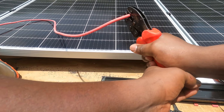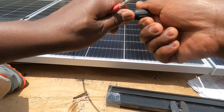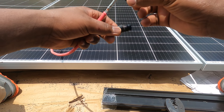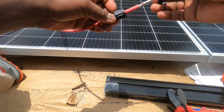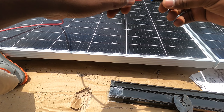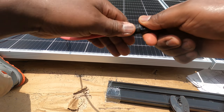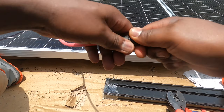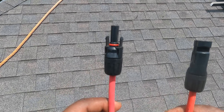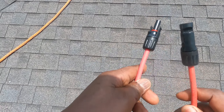There we go — that metal connector is crimped to the wire. Now take your MC4 connector, unscrew it, put the cap on backwards first, then stick the metal connector inside until you hear a click. There we go — screw it. So there you go, I have a female MC connector and a male MC connector attached to my solar wire.